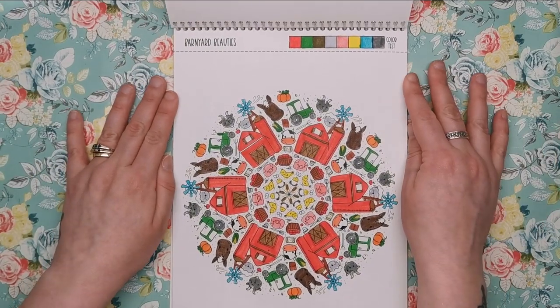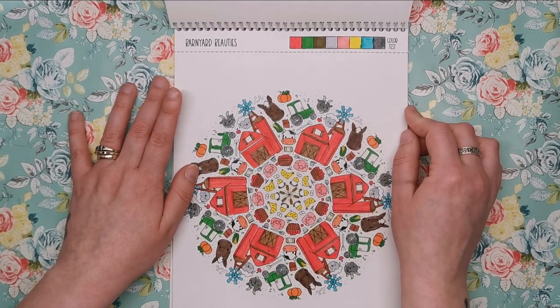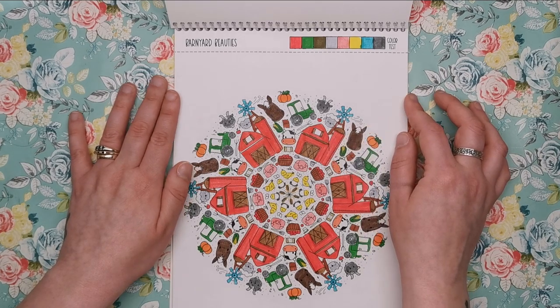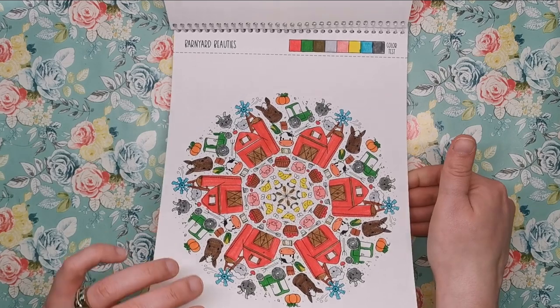Here's another one that I completed — this is Barnyard Beauties. I got some red on the barn, very typical traditional barn colours, especially in America. We've got horses and goats and tractors and little chicks and cute stuff.